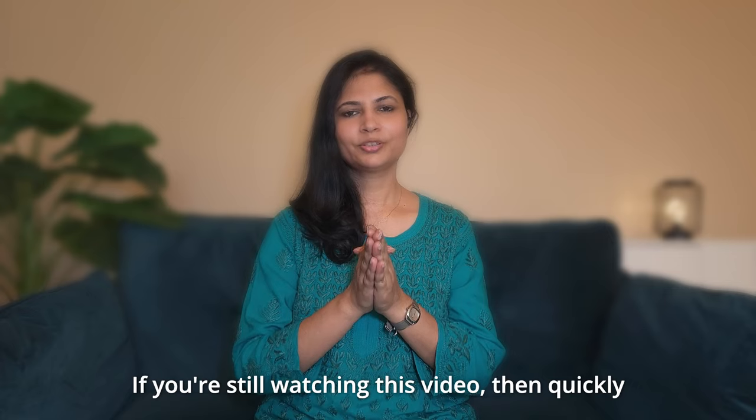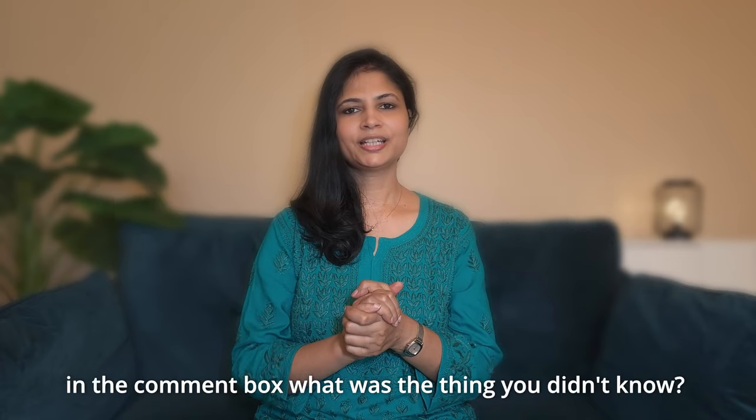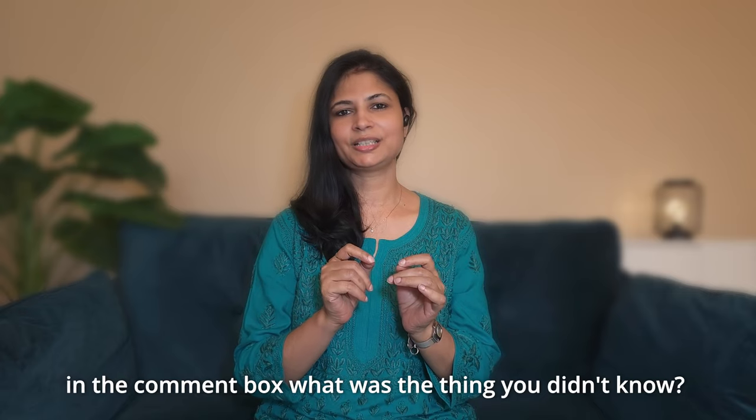If you are watching this video, please subscribe and like. In the comment box, please tell me which thing you didn't know before watching this video.